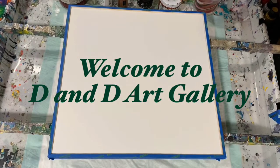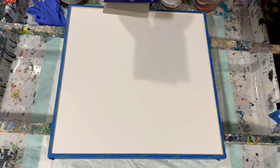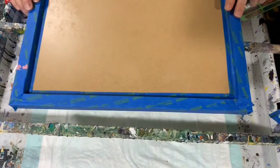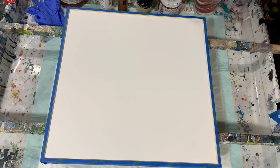Hi everybody, it's Deb from D&D Art Gallery. Hope you're all doing well today. Today I have a different type of canvas — first time using this. I got it from Jerry's Artarama and it is called a Da Vinci Liquid Art Panel, a gessoed panel. It has a lip that comes up all the way around about an eighth of an inch. This canvas is made for liquid art, resin, and alcohol ink.